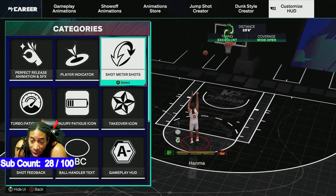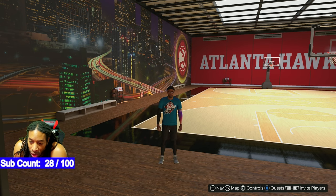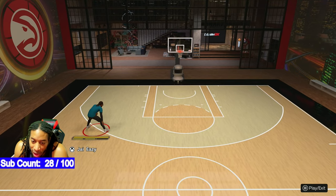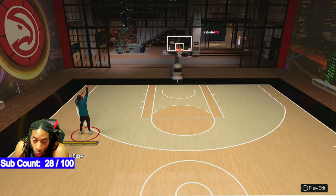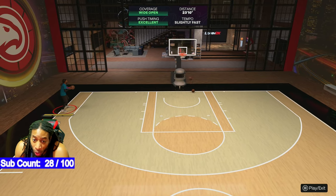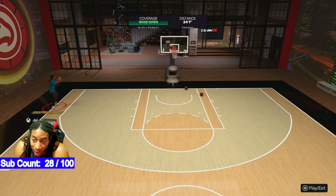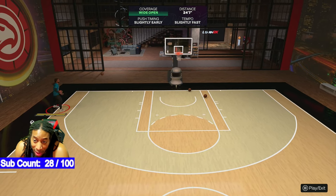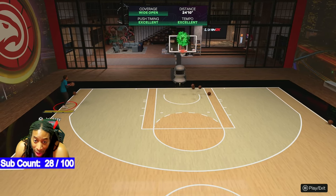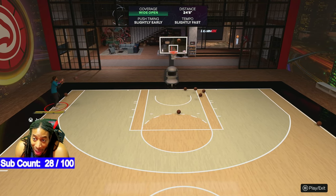Go to animation, customize, and turn the visibility for shots off. This way you get the bonus associated with no meter and you can shoot with the shot stick. Otherwise, you might be missing shots because you're paying attention to the meter. Now, what happens when you go to normal? You can hit some 'slightly' readings on your tempo, but the problem is you're gonna miss shots you shouldn't be missing.